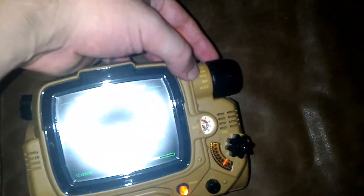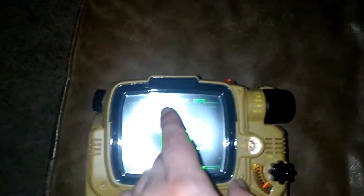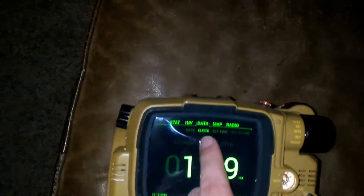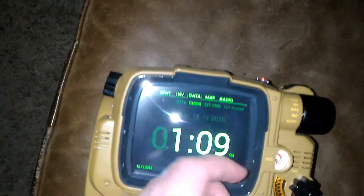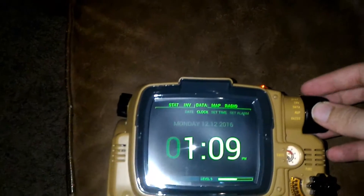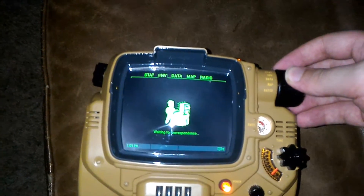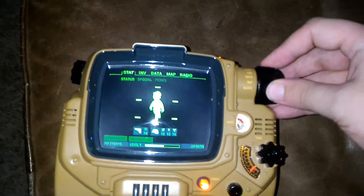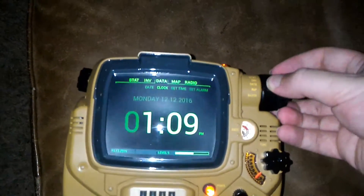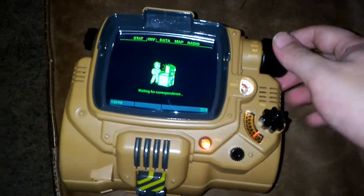This primary knob cycles through: Stats, Inventory, Data, Map, Radio — and these actually correspond to the categories at the top, just like the normal Pip-Boy. So I can switch between them: Inventory, Stats, Data, Map, Radio.